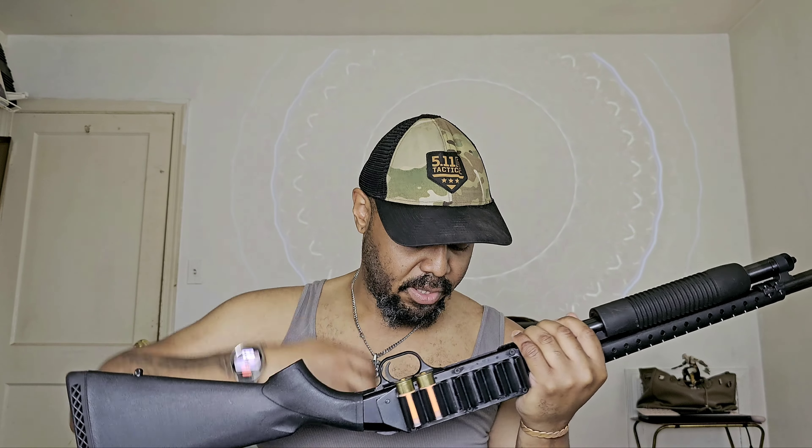So there you have it guys — how to run the Mossberg 500. If you have a Mossberg 500, please be safe. They're legal to buy for most people in the country because they're considered long guns, so you shouldn't have any issue picking one up unless you have something on your record. If you enjoyed this video, watch another one — I'll see you in the next video.